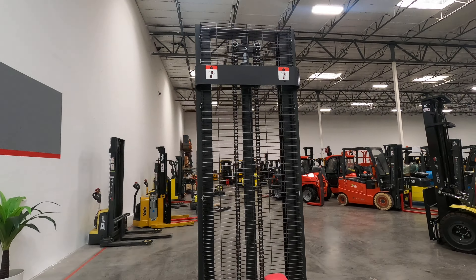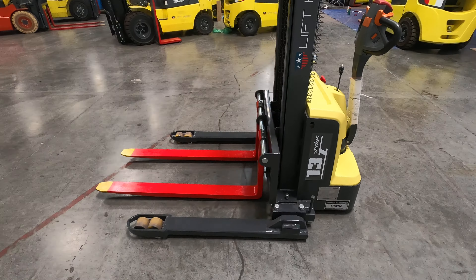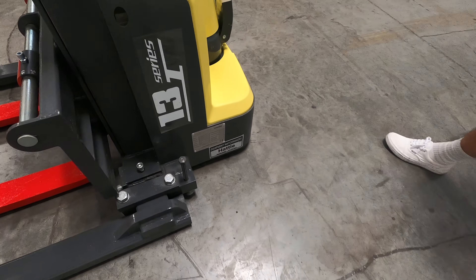It's a brand new lift. Our technicians have looked over everything — she checks out, she's ready to rock. You've got the owner's manual wrapped around... I don't know what you call this thing.